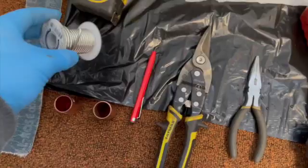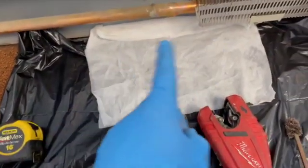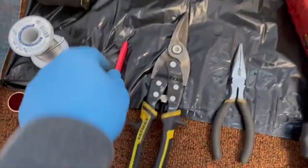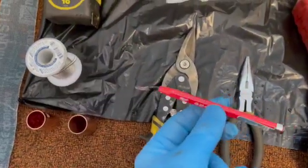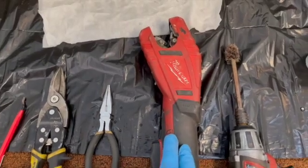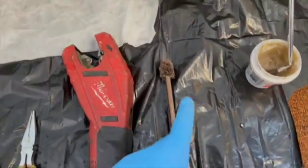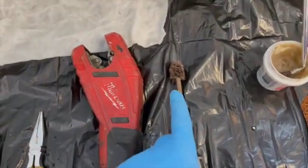We need solder, and a tape measure so that we can measure the pipe to replace the part that we cut out. We need a reamer, a sheet metal cutter, needle nose pliers. I use this Milwaukee pipe cutter because it can get into close areas.